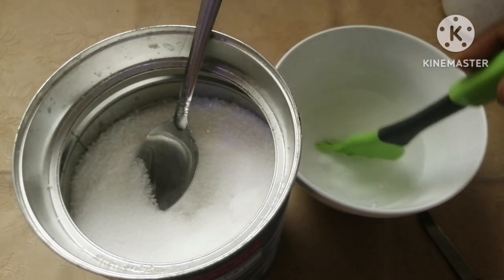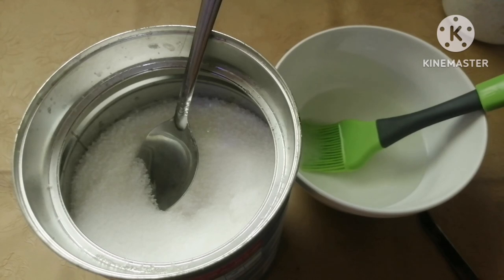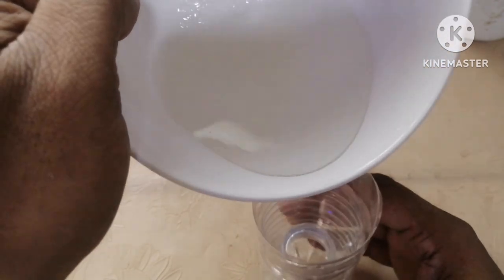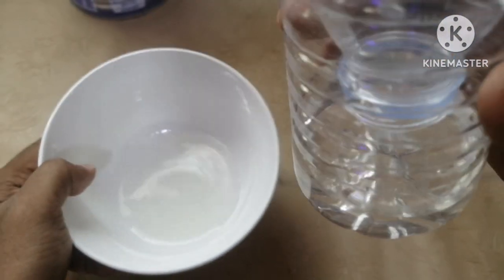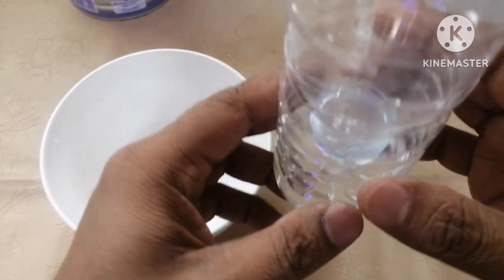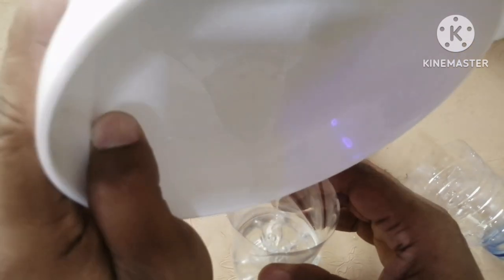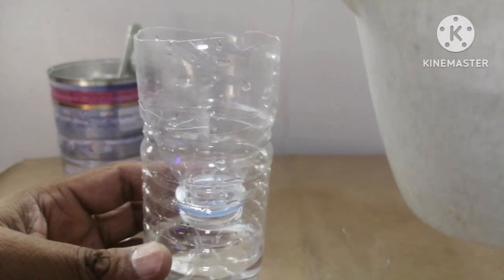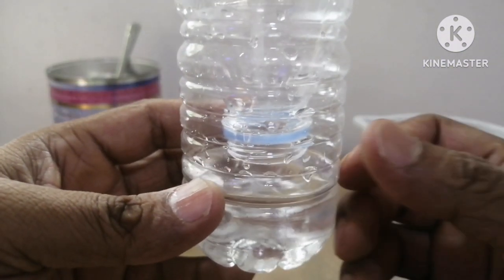Take a bowl, add a few spoons of sugar, and mix with water. You don't have to fill all the sweet water inside — just fill about 50% with the sugar water and leave the rest of the space. Keep the bottle mouth pointing downward, and make sure there's an air gap, like I'm showing here — around one centimeter or less.